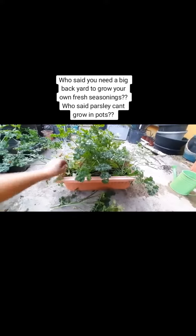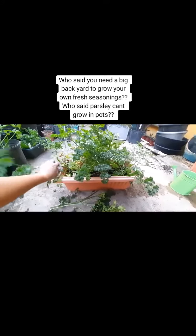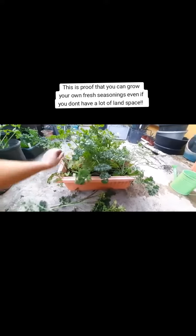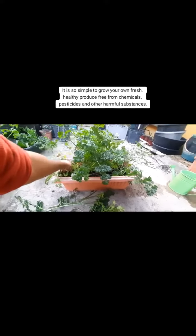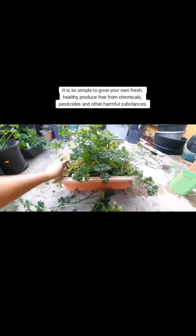Who said you need a big backyard to grow your own fresh seasonings? Who said parsley can't grow in a pot? This is proof that you can grow your own fresh seasonings even if you don't have a lot of land space. It is so simple to grow your own fresh, healthy produce free from chemicals, pesticides, and other harmful substances.